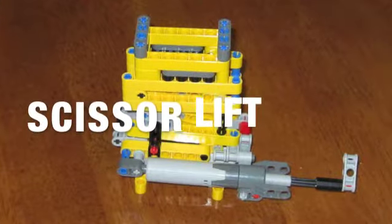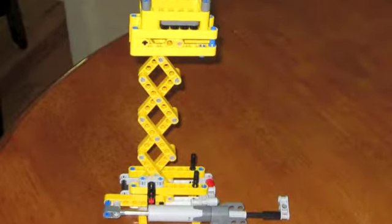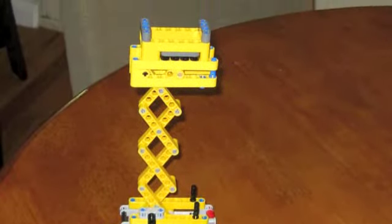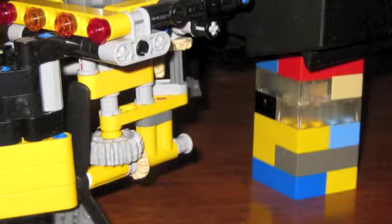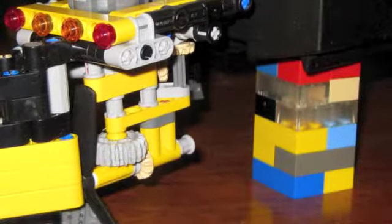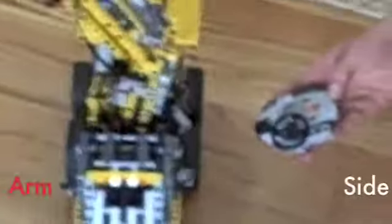I got the idea for a scissor lift when they were painting something high up at the grocery store, and I decided to build one of my own. I also made a motorboat after seeing a real one function — I designed and built the model, and it actually works in a real lake.